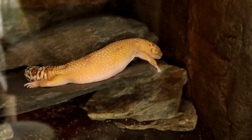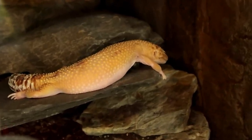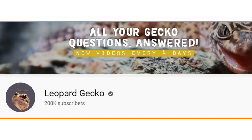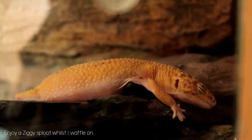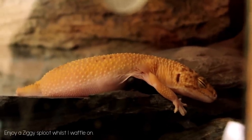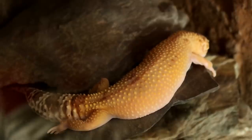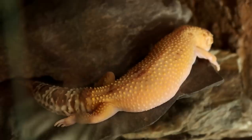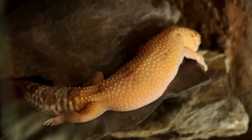Hey guys and welcome back to the series where I react to, review, and fix your setups. Now before we begin, since my last upload we actually hit 200,000 subscribers which is absolutely unbelievable. I just want to say a massive thank you for your support. I'm just a regular person who loves to talk about reptiles. I could have never imagined getting 2,000 subscribers let alone 200,000, so thank you so so much. But without further ado, let's get on to what you came here for — the setups.